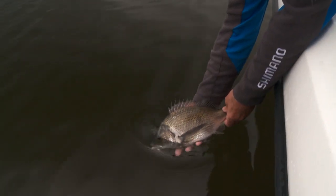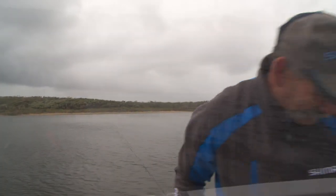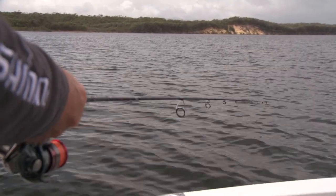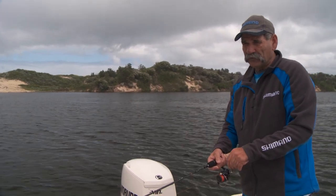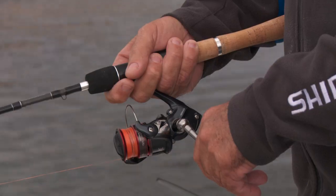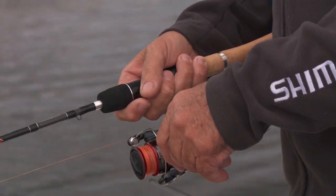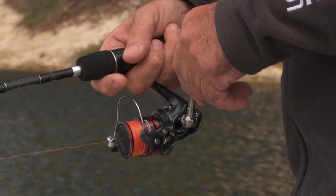He's a nice one, I'll just let him go. Let's get another one. We've just marked some fish on the sounder, so we've got our little Squidgy Prawn on. It's thrown back where the school of fish should be. Hopefully we're going to let it sink down into that school and then just a couple of little lifts to make that tail wriggle.